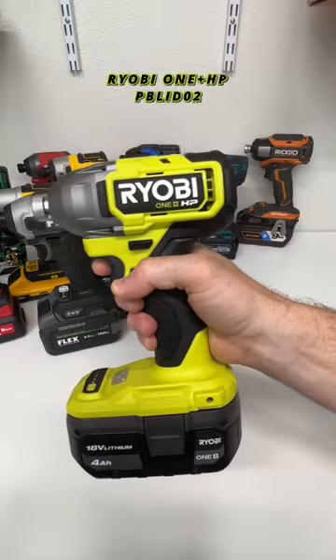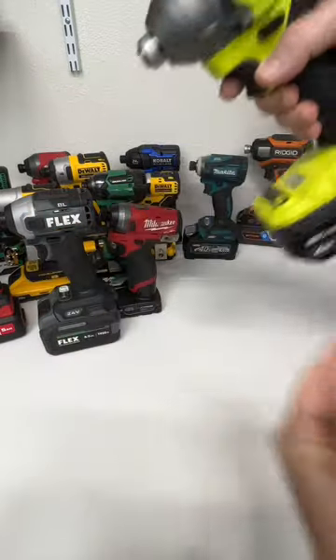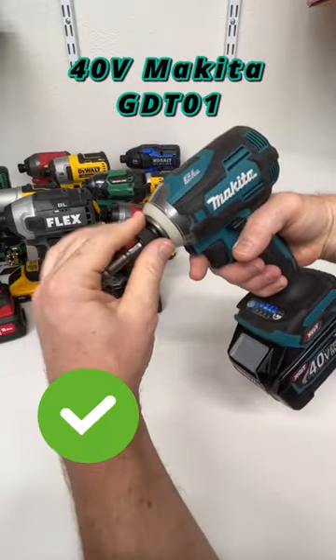From Rigid, it's a compact driver — and it is a quick connect collet, awesome. This is a Ryobi One+ HP — and it is also a quick connect collet.